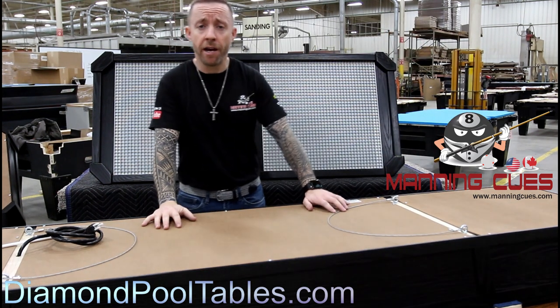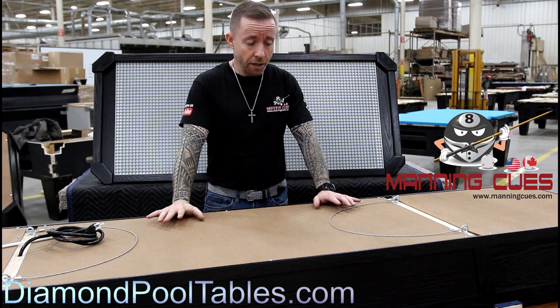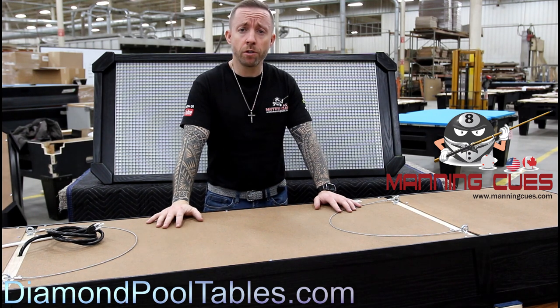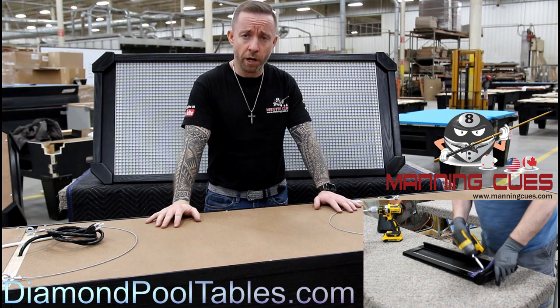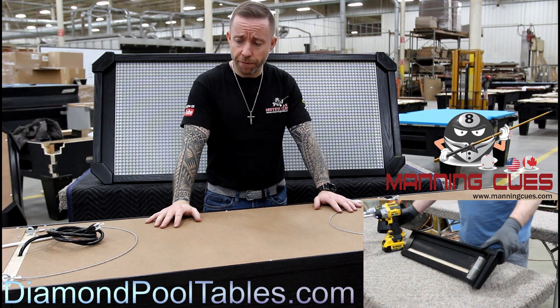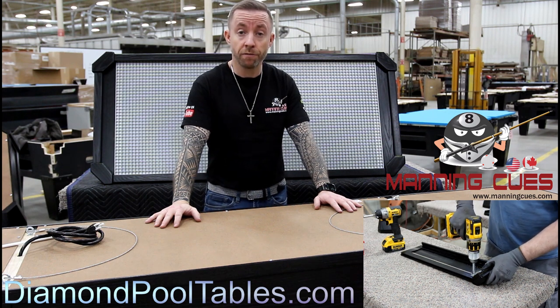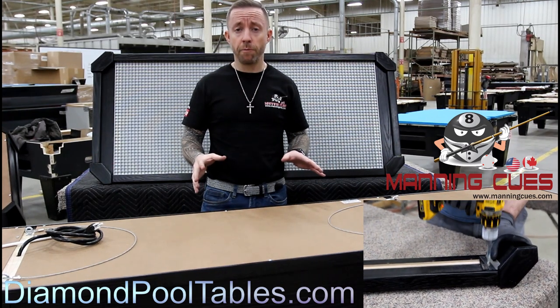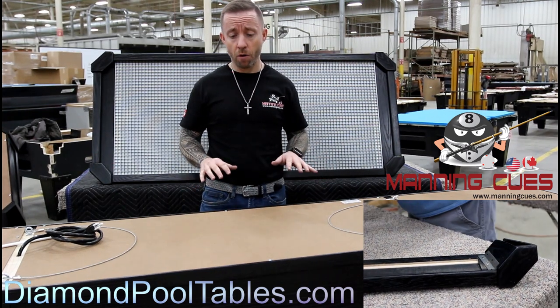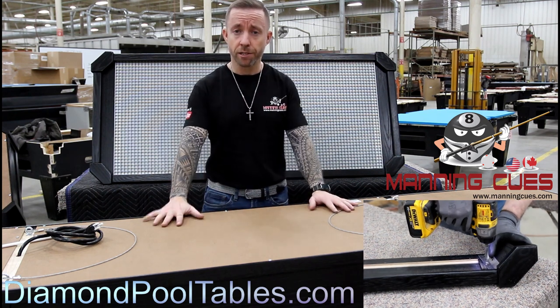Hey guys, I'm Heath Manning from ManningCues.com and DiamondCoolTables.com. I'm back at Diamond, and this video will be on the all-new 2021 LED Panel Technology Diamond Light. This light was released in 2021 and has been significantly upgraded from prior models for technology and also for customer convenience. Let's get started.